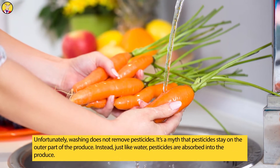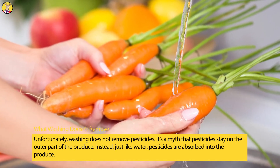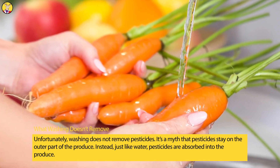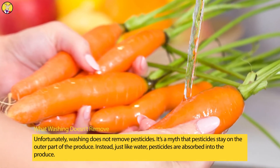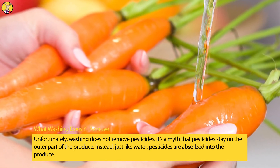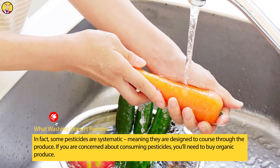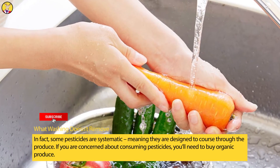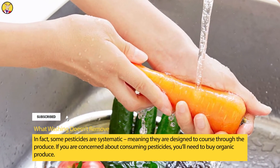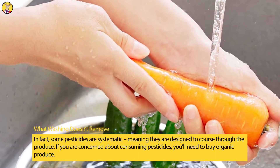What Washing Doesn't Remove: Unfortunately, washing does not remove pesticides. It's a myth that pesticides stay on the outer part of the produce. Instead, just like water, pesticides are absorbed into the produce. In fact, some pesticides are systemic, meaning they are designed to course through the produce. If you are concerned about consuming pesticides, you'll need to buy organic produce.